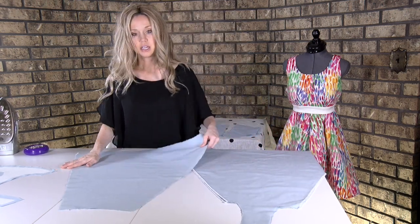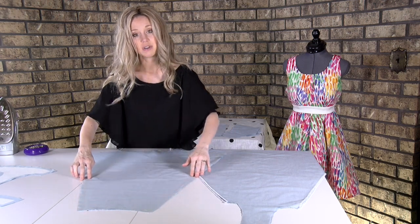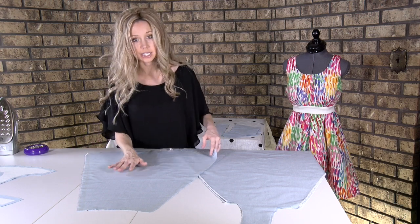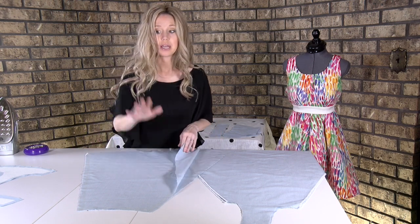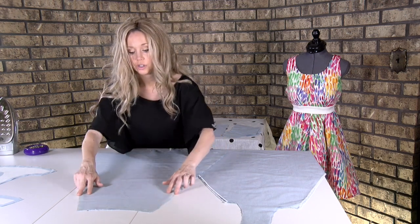Then on pattern piece three, you're going to come over and serge the side seam and center back seam of both pieces. I haven't done it on this one because I'm going to wait and show you how to do it at the sewing machine. But if you have a serger, go ahead and do that.